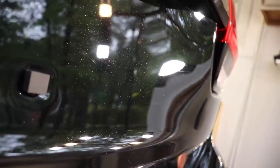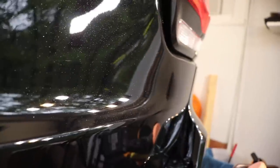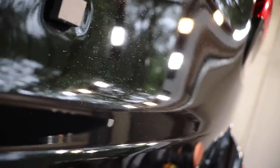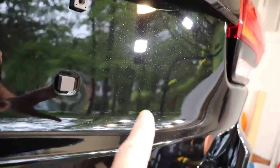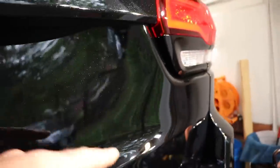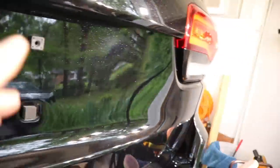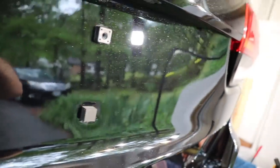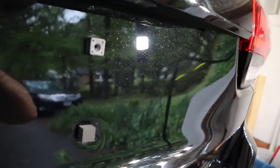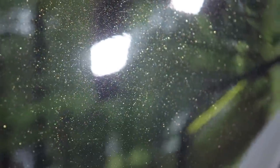There's a big long curvy scratch there. I could probably attack it, but I can tell it's not going to come out completely. You're only going to see it when bright lights hit it at this weird angle — you're not going to see it walking around the vehicle or even when the sun hits it. Some defects show up under these lights that you just won't see in daylight. I use these lights so I can see what I'm doing and correct the paint to an appropriate degree. And that looks awesome.